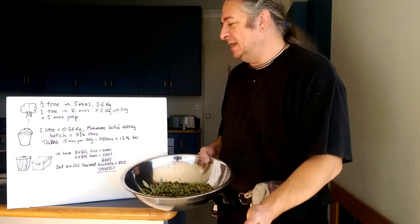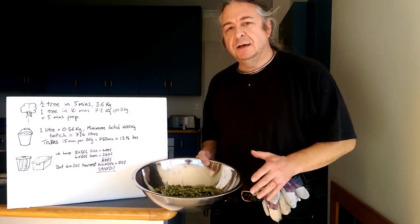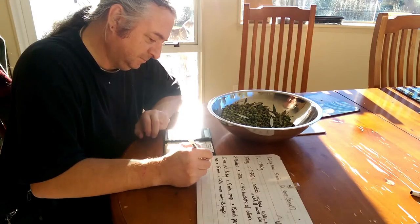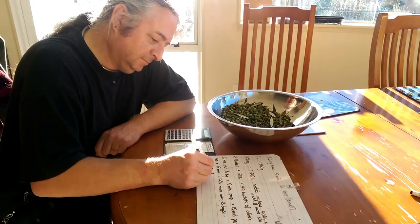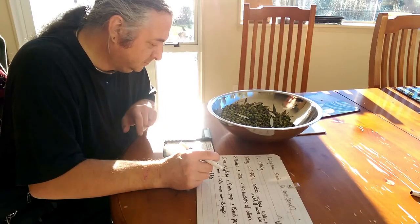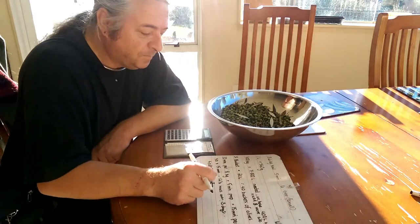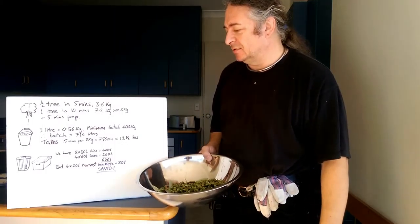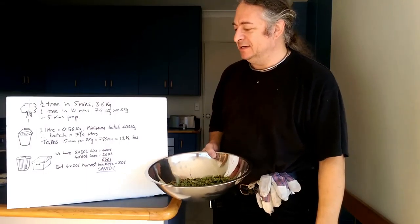Given it takes us 15 minutes to get 8 kilos, the whole harvest is going to take us about 12 and a half hours. So then we come to storage. We have 8 fifty-litre rubbish bins, which gives us 400 litres of storage. That looked great when we thought it was about 1 kilo per litre, but it's not — we need roughly twice that. We've got 4 sixty-litre storage bins to hand, which gives 240 litres, but that doesn't quite measure up.